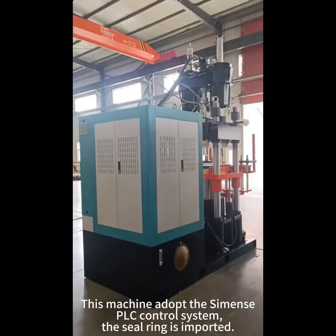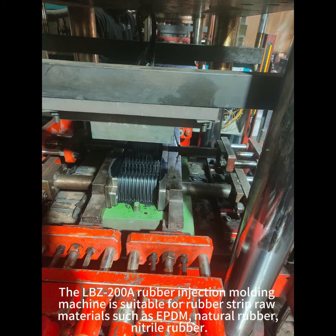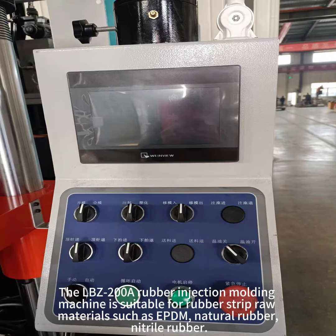This machine uses a PLC control system. The seal ring is imported. DOBC to OOA rubber injection molding.